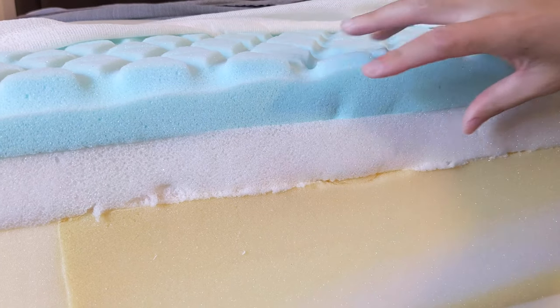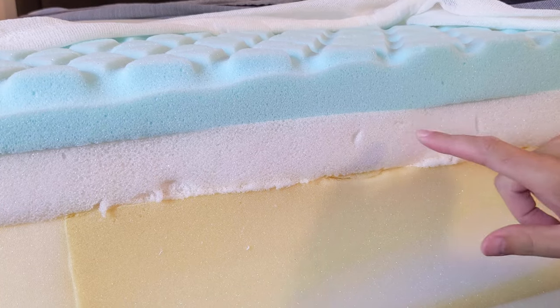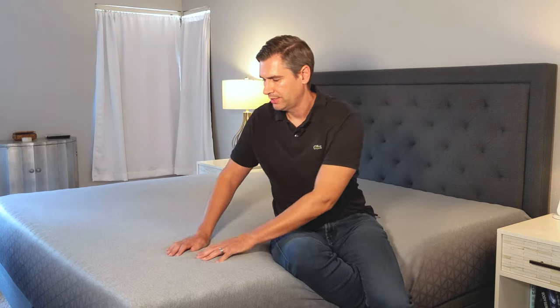Underneath that, you'll find the responsive reactive layer. That's the transition layer between the top layer and the base layer. The reactive layer is designed so that you don't sink too far into the mattress. It's not just another layer of foam — it provides a little more resiliency and reactivity, so it's easier to move around on while you still feel a lot of pressure relief at the top.